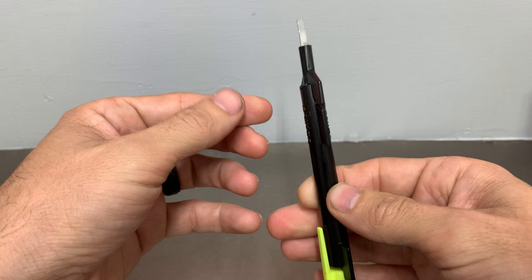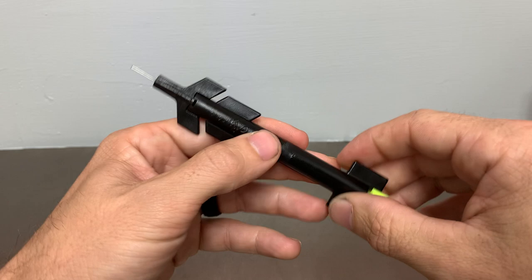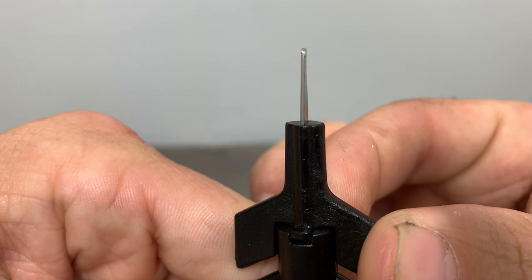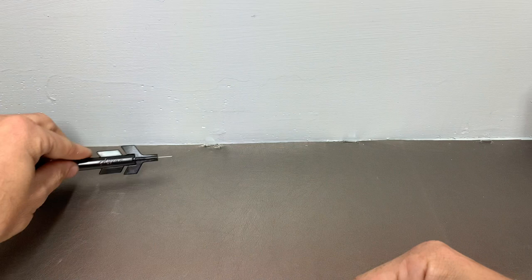The only downside to this type of plug spinner is you cannot replace this blade if it were to break. With that said, I have had this particular plug spinner for almost four years and if you look it's only got a slight little twist to it, so it's held up very well as this has spun more than a hundred locks in that time.